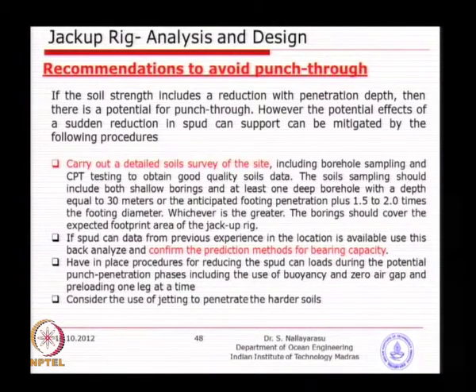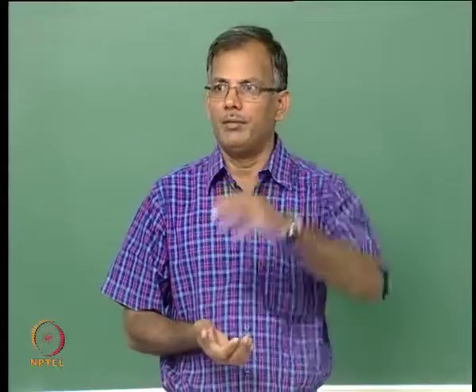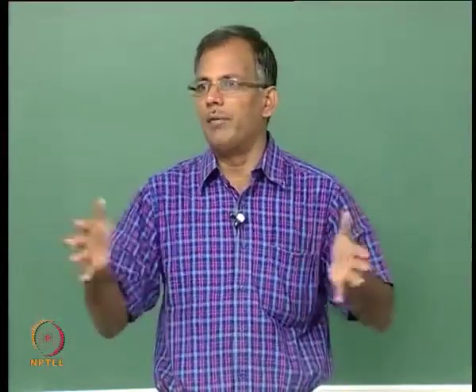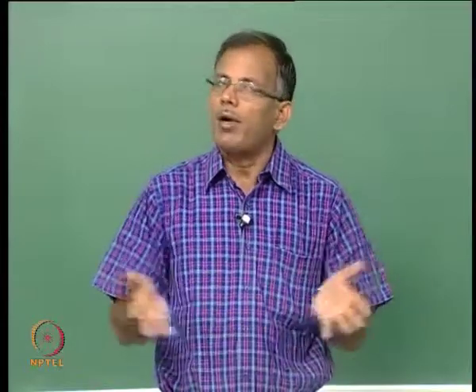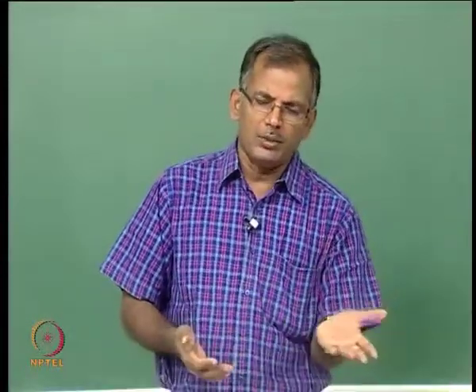The reason we need to do this is because when you look at the pressure bulb of the footing, when the vertical load is applied, it will diminish as you go away from the footing. So if you go for 1 to 2 times the diameter deeper than the ground surface, you will be able to see the minimum pressure at the bottom — 2 times the width of the footing. That is why we do it at least 1.5 to 2 diameters, or 30 meters, whichever is applicable.